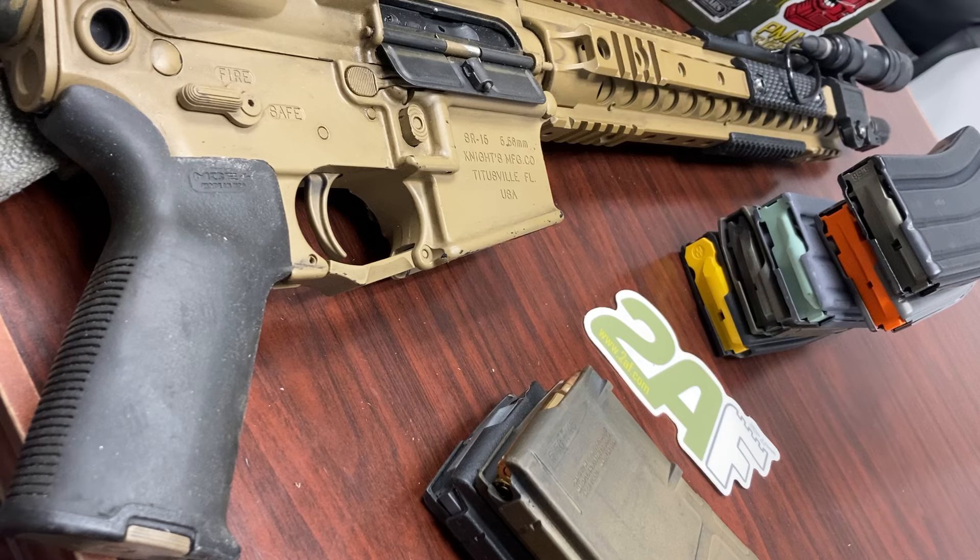What we saw — more than a couple times, just in my own squad — was people picking up their gun, putting the magazine in, racking the charging handle, and nothing would happen. Or what happened was their magazine fell out of the gun. I tried to help a couple of them at the match, but I wanted to put this up so people could see what was happening explained a bit more visually.